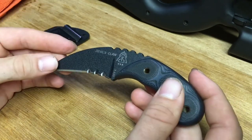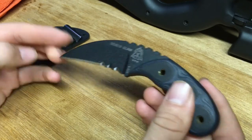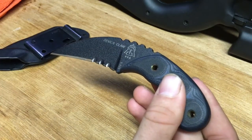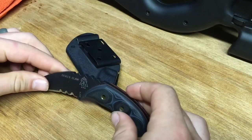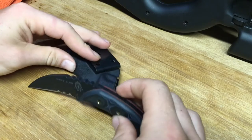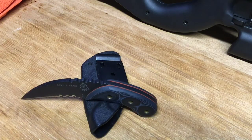PA's laws are kind of squirrely. This has to be used as a utility knife. I know a lot of places advertise this as a tactical knife, a force multiplier, something like that — which most pocket knives are going to be a force multiplier in a self-defense situation. So you've got to look at it that way, but everybody's state laws are different.